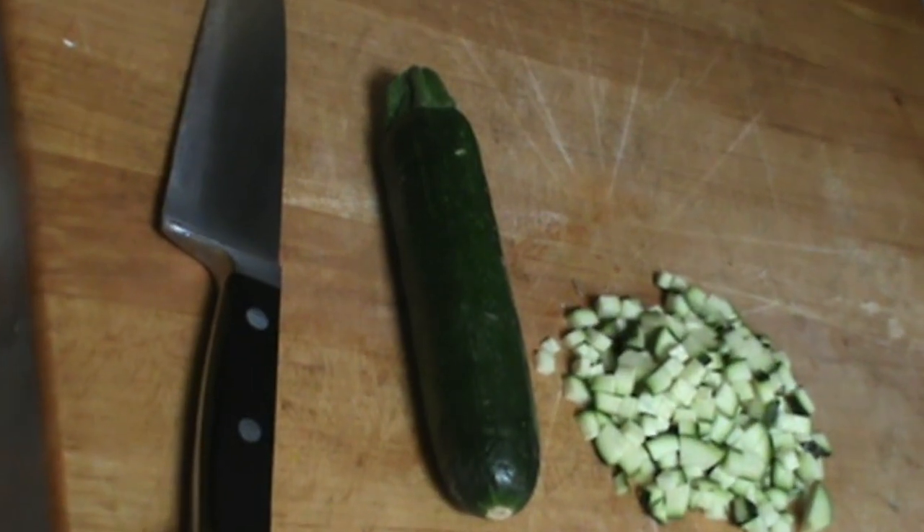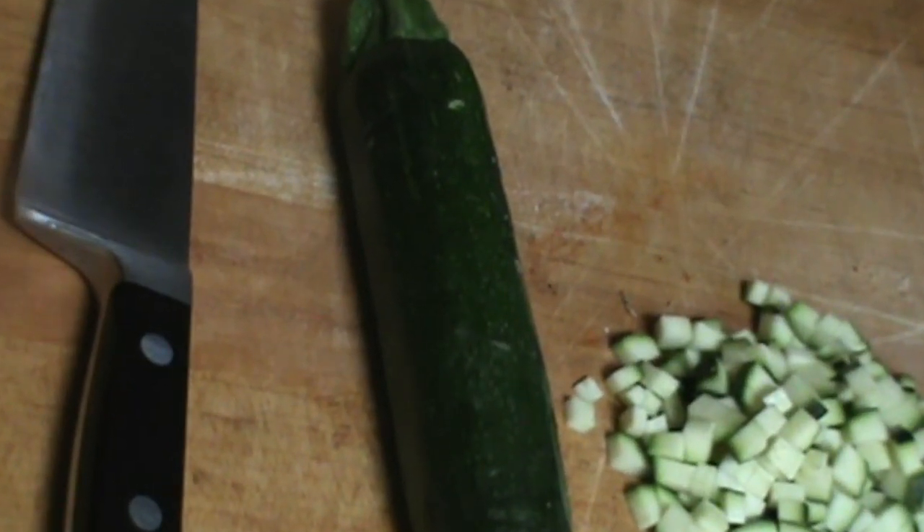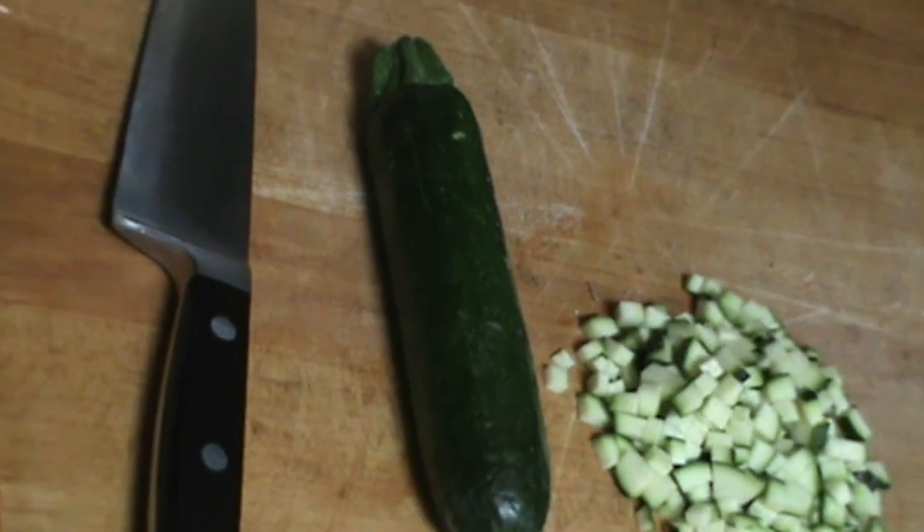Hello, Chef here. Once again, another video for you. I want to give you some tips on knife sharpening as well as how to make a brunoise.